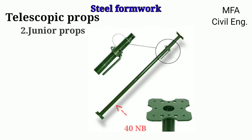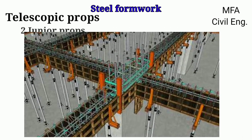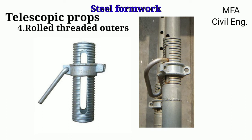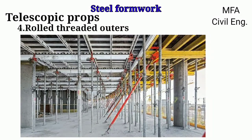Junior props are made up of 40 mm nominal bore outer pipe and 33 mm nominal bore inner pipe as per Indian Standard, and are specially designed for beam support. Threaded sleeve is made from 50 mm nominal bore medium tube as per Indian Standard and heavy duty malleable cast iron nut. Rolled threaded props are a recent invention in the scaffolding industry which replaced the cut threaded process. In the rolled threaded method, excess material is placed in the pipe, preventing wastage and increasing its load-taking capacity. These are made from 50 mm nominal bore tubes of a special grade as per Indian Standard.